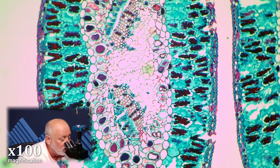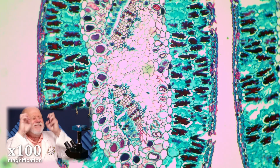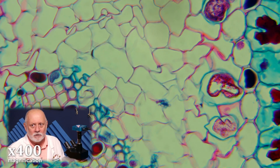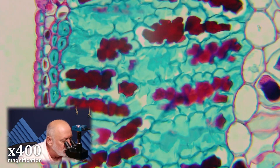Xylem is bigger; phloem is more compressed and smaller in size. As we take a look at this, we're going to go to a higher magnification — this is so cool — you're going to see some really interesting things. This is at 400x magnification now. Let's focus this in. We're in the middle of the needle, we're in the vein of the leaf itself. So we're going to move outward a little bit.